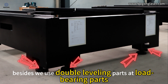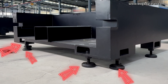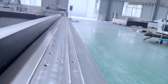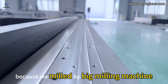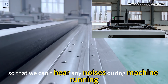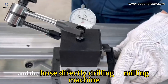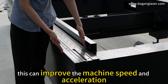Besides, we used double leveling parts at the load-bearing parts. The transmission is also very important. This part is very flat because we mill it with a large milling machine, so that we avoid any noises during machine running. The wire axis is fully fitted with strip steel and the holes are directly drilled by milling machine, which improves the machine speed and acceleration.